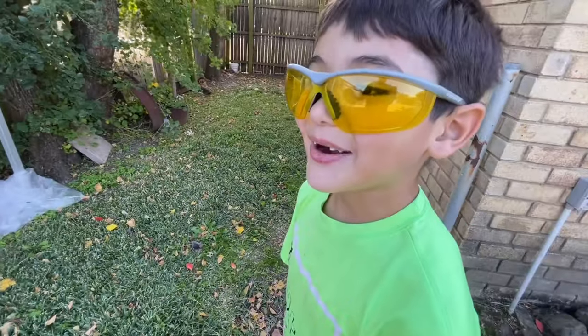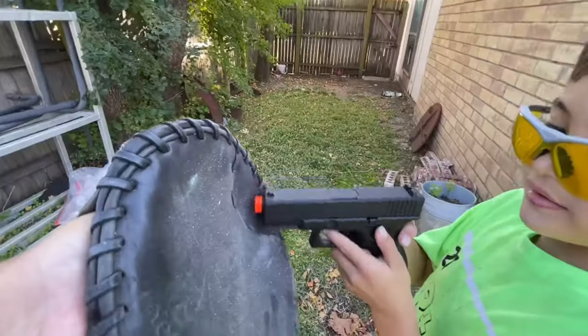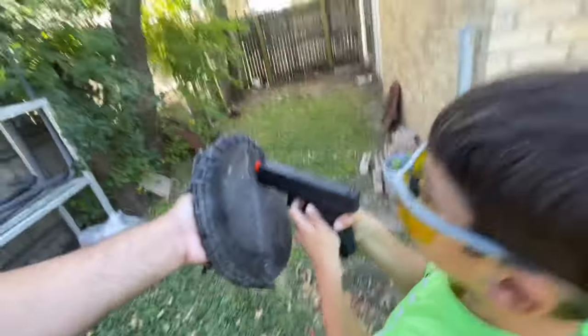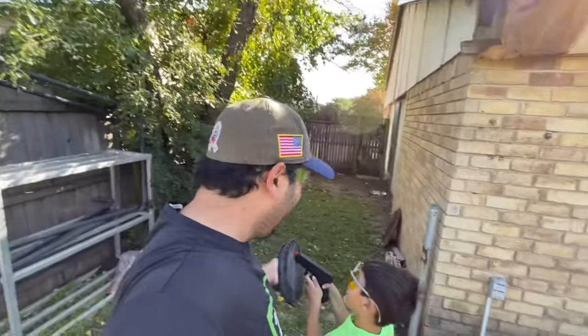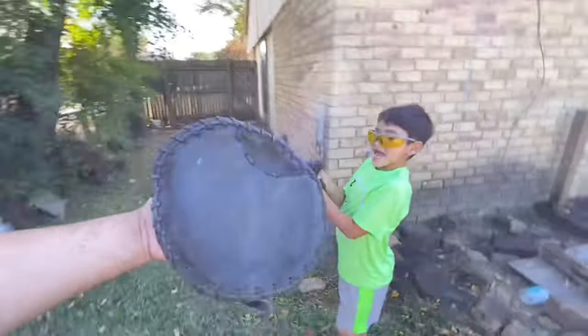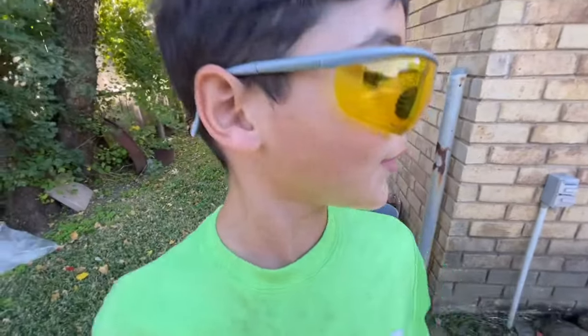For the last one, we're gonna turn up the danger just a little bit. I'm gonna allow Ryker to shoot this leather glove right here — I have it on. It's not gonna hurt. On your mark, get set, go! It bounced back at me! It almost hit me — it was your idea. I'm telling mom on you!